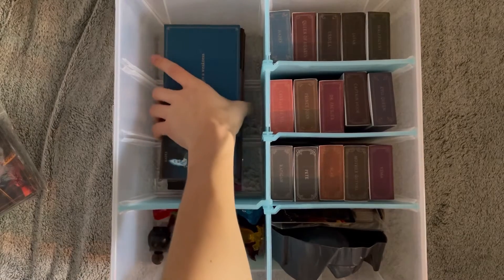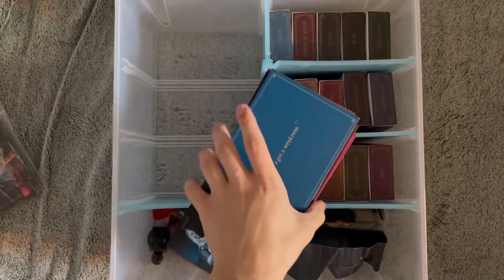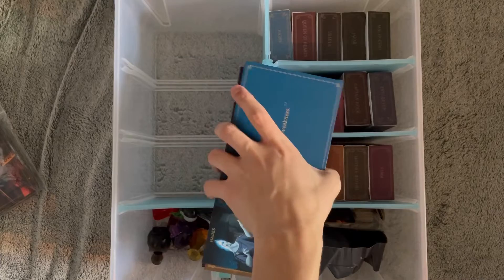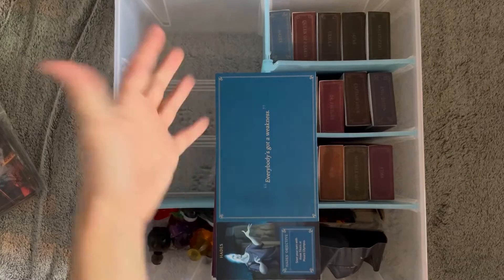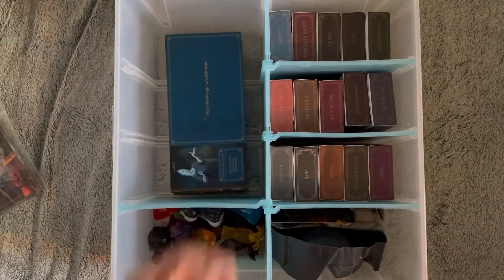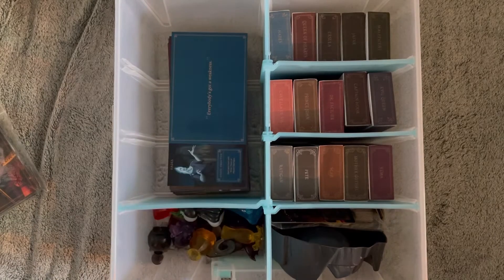In here I have all the game boards. I'm going to try and make a tuck box to fit these all in, but since none of those exist right now I'm going to have to make it by hand by measuring and stuff like that. This is why this section is so big — it only fits in here like that. It's not a perfect fit, but hopefully with the tuck boxes it will be a bit more safe.